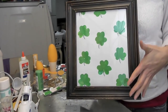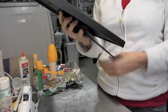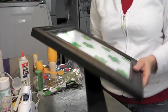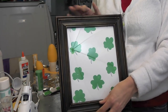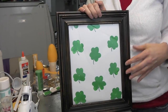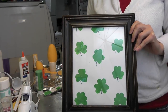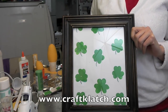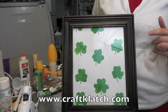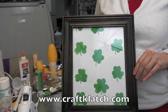Now I can just hang this right in the bathroom and I'll have something that screams St. Patrick's Day. I hope you like it and I hope you give it a try. It's a very simple, easy project — you can involve the kids, and it's something to dress up your house for the holidays. Don't forget to stop by my website at www.craftclutch.com where you'll find directions for this and all my other crafts. Thanks for stopping by and watching!